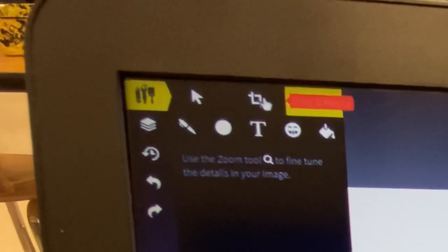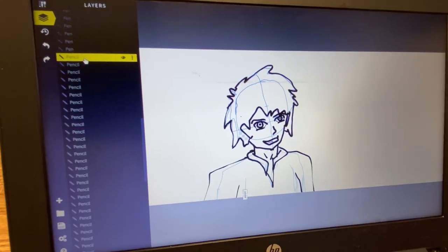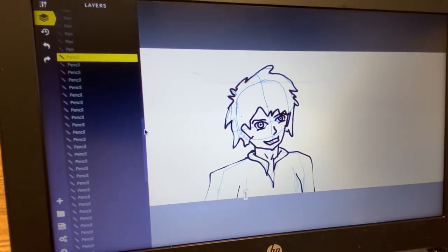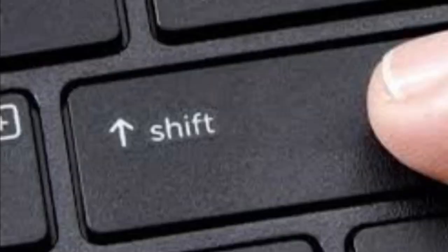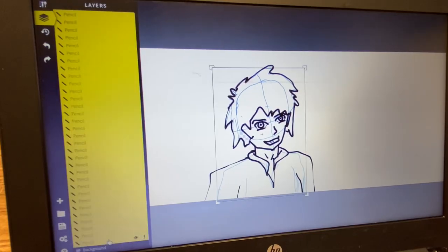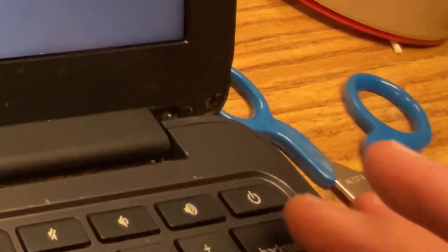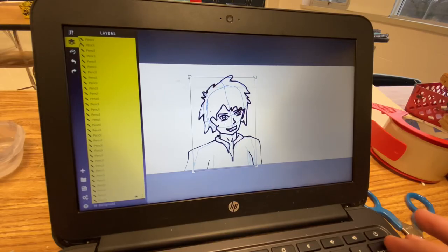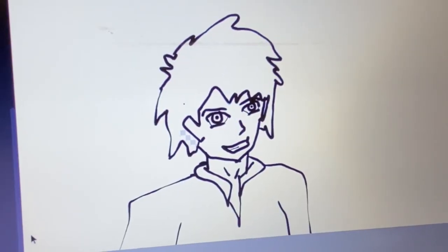This is where things get a little bit technical. Click the layers button in the top left and scroll down until you start seeing your pencil layers. Find the last pencil layer and click it. Then scroll down and find your first pencil layer — it will be right above the layer for your background. Hold down the shift key and, while you're holding it down, click onto that first pencil layer. That will highlight all of your pencil layers — then click delete or backspace. That will delete your underdrawing and you'll be left with nothing but your nice neat outline.